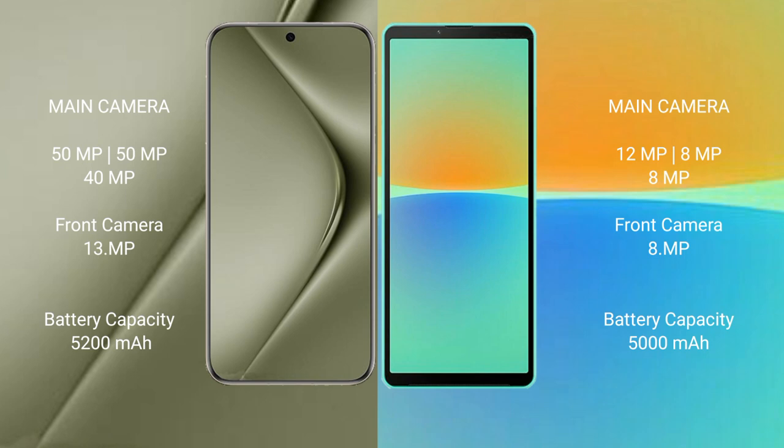The Huawei Pura 70 Ultra packs a 5200mAh battery with 100W fast charging support. The Sony Xperia 10 Mark 4 has a 5000mAh battery with 30W fast charging support.